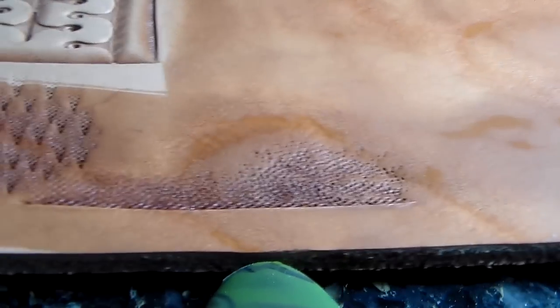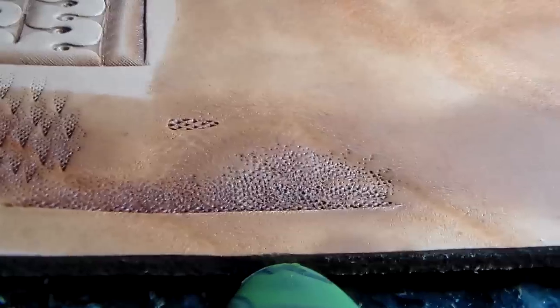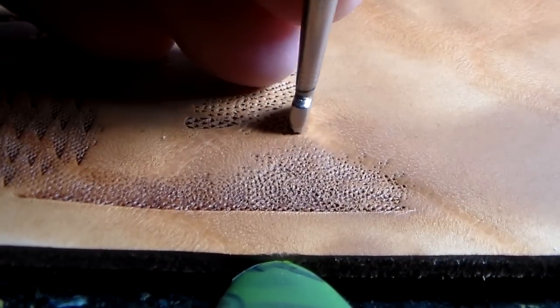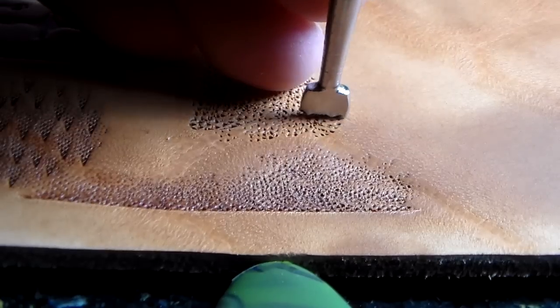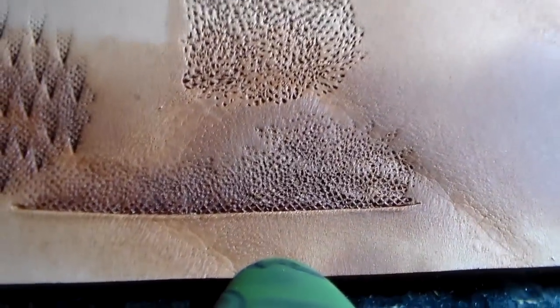I took out another one — this is quite an aggressive backgrounder. Its number is 88888888, so it is much more aggressive, as you can see — a very definite background effect. Just repeating it all over and there you go with quite a nice background done there.